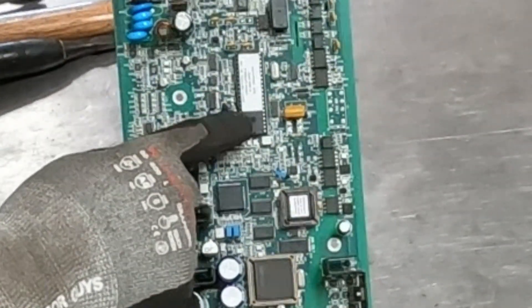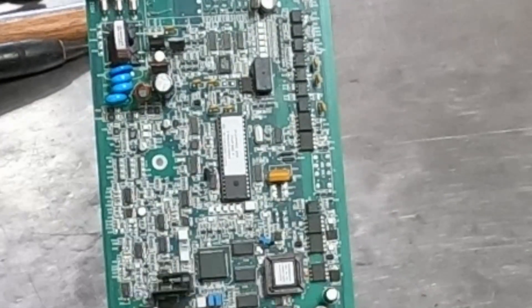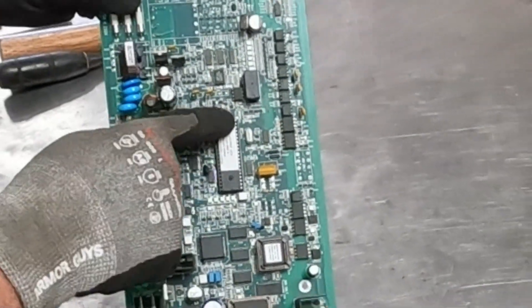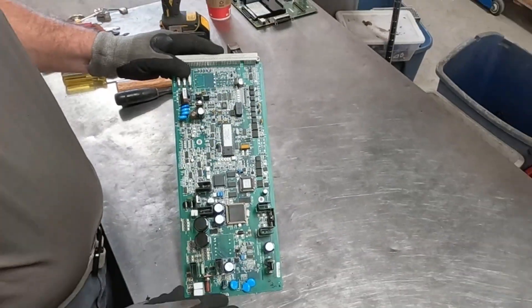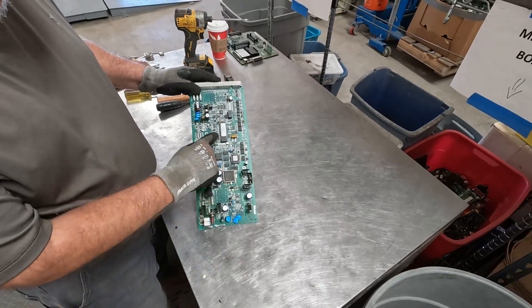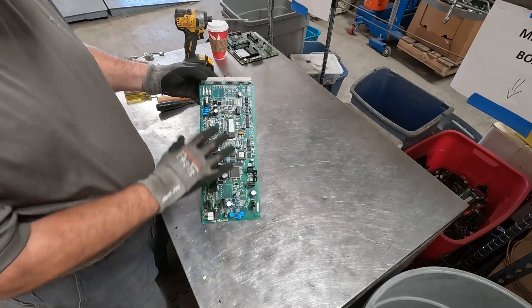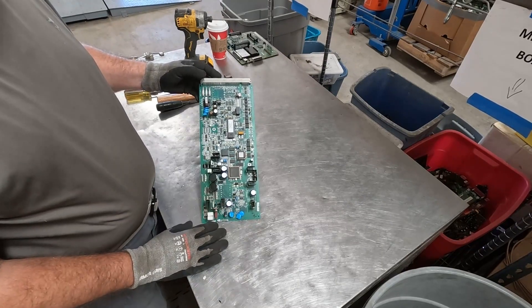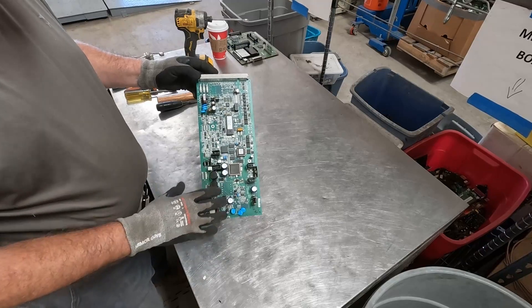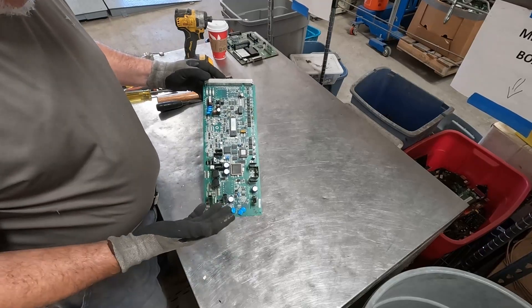This is a socket-mounted IC. You could be saying to yourself, well, let's just pull the socket-mounted ICs. Just understand, if you do that, you've really taken away a lot of the value from this board. Socket-mounted, socket-mounted, socket-mounted — those are the three best chips on this board. If you remove those, this is no longer going to be a peripheral high-grade board. Now you've made it peripheral low-grade at best, probably mid-grade.